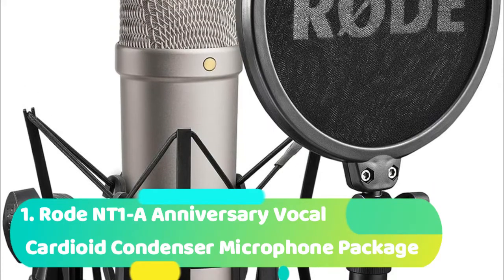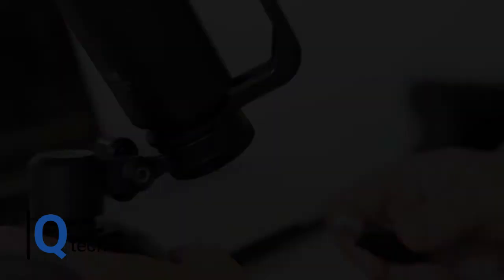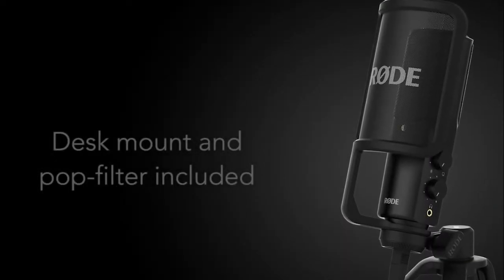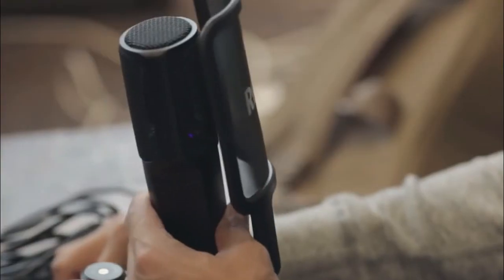And coming up to number 1, which is the Rode NT1A Anniversary Vocal Cardioid Condenser Microphone Package. The Rode NT1A is a versatile microphone designed to operate and produce great results in a number of environments. Whether you are micing up your guitar, playing acoustic, or singing, it performs to a very high level to give you great sound quality. It is a cardioid condenser mic with a gold-plated membrane, a frequency response of 20Hz–20kHz, and a dynamic range up to 132dB. It also has gold-plated output connectors. The low self-noise, as low as 5dB, will catch the quietest of sounds and capture them with clarity, and the 137dB SPL ensures you don't overload. It is an ideal studio mic, capable of recording guitars and drums, and its low noise makes it perfect for recording vocals. The internal shock mount system is onboard to prevent any unwanted noise.